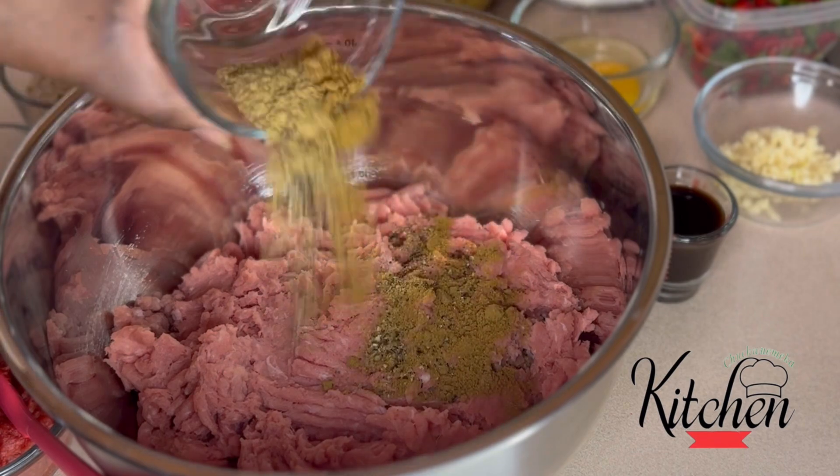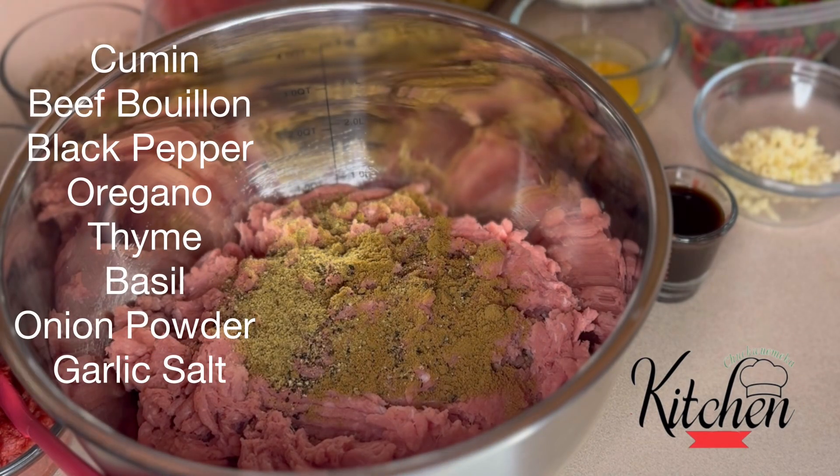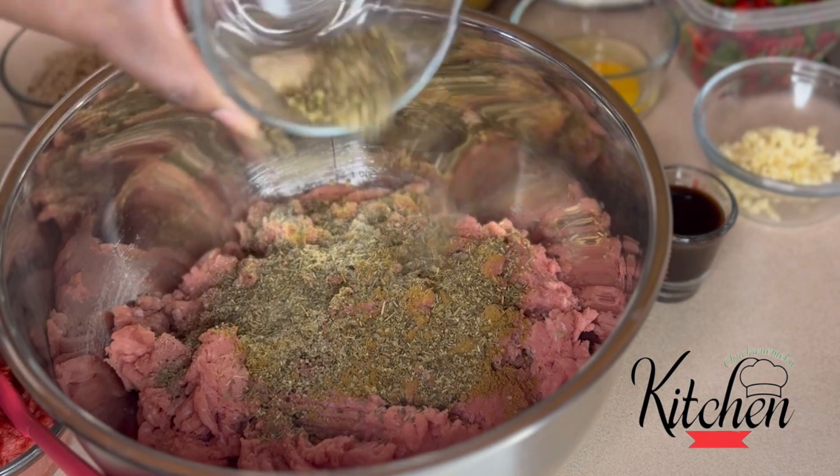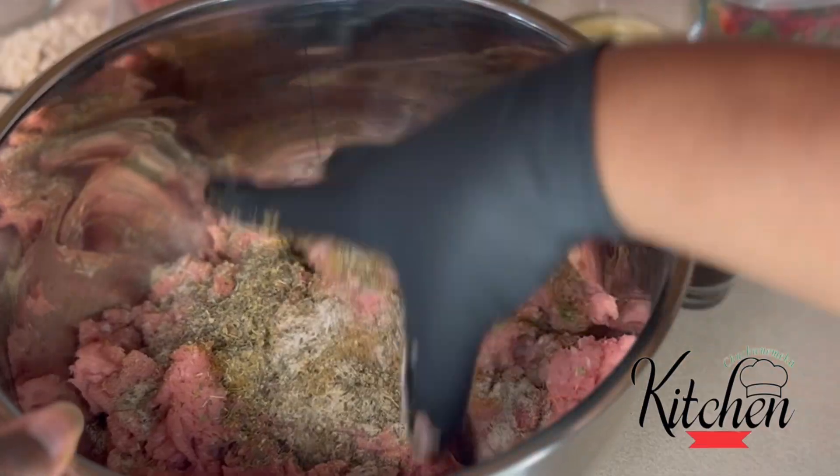I'm using two and a half pounds of ground turkey and I have my blend of seasonings here that will be listed in the description box for you. Mixing in well.